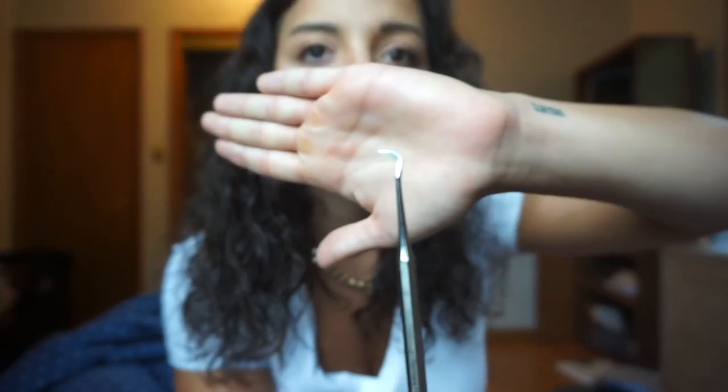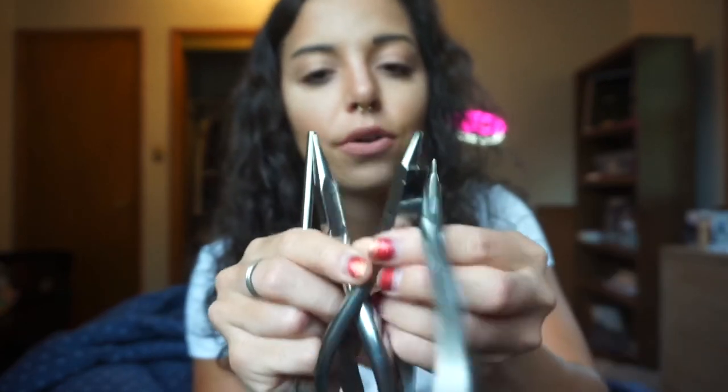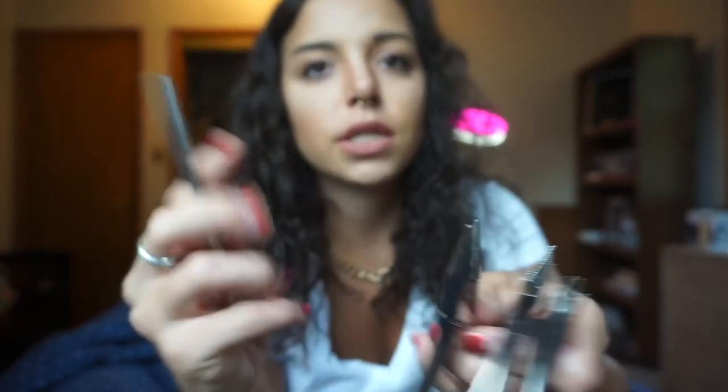The last instrument in the retention setup is a scaler. This comes in the retention setup because when a patient comes in and has a glued-in lower lingual, we take it and push down on it to make sure the lower lingual is not loose. There you have it — all the instruments in the retention setup.